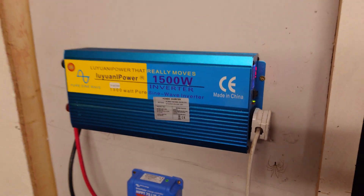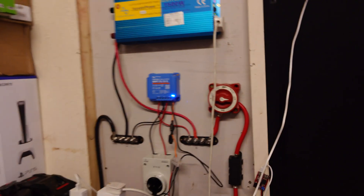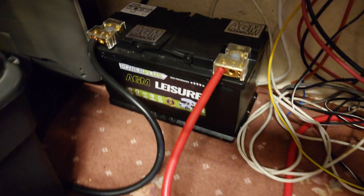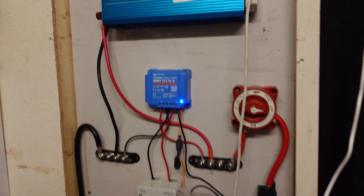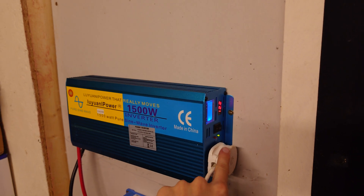That's our isolation switch to turn our battery off, and that's our leisure battery down there — a 100-amp AGM leisure battery, which should give us a decent amount of capacity. And that's what we're running, then we've got our power there.